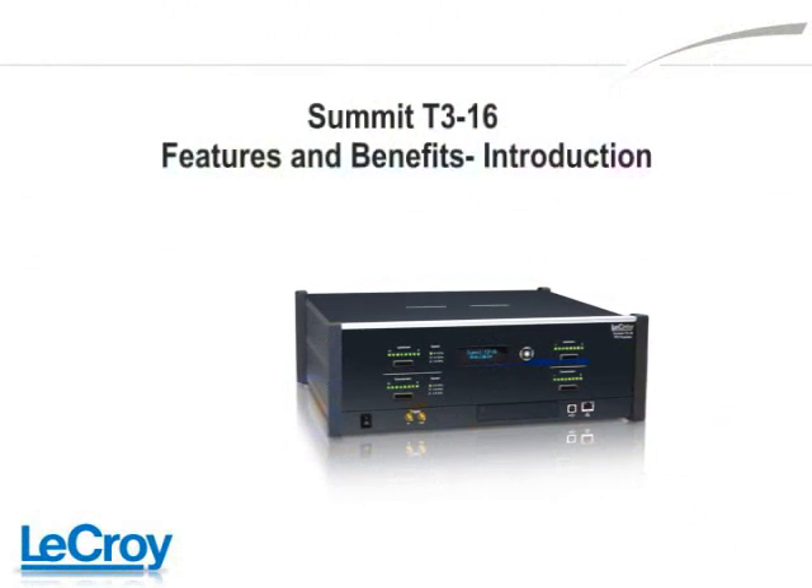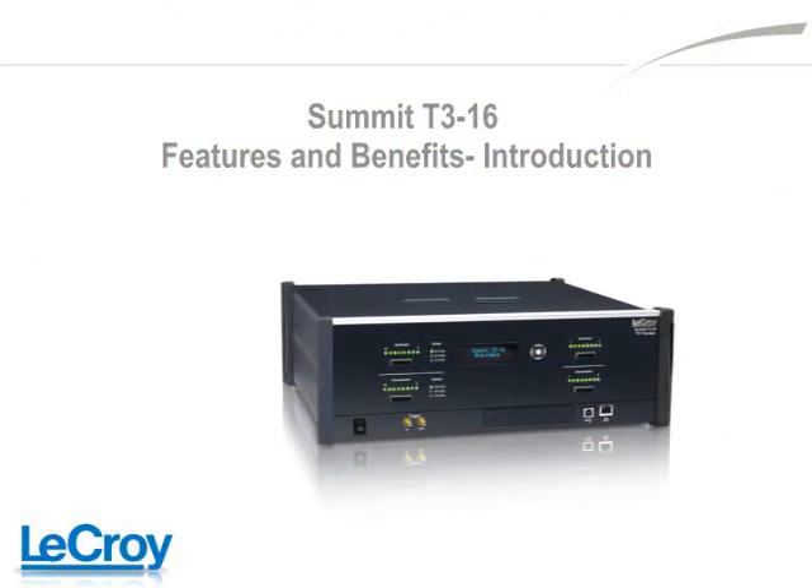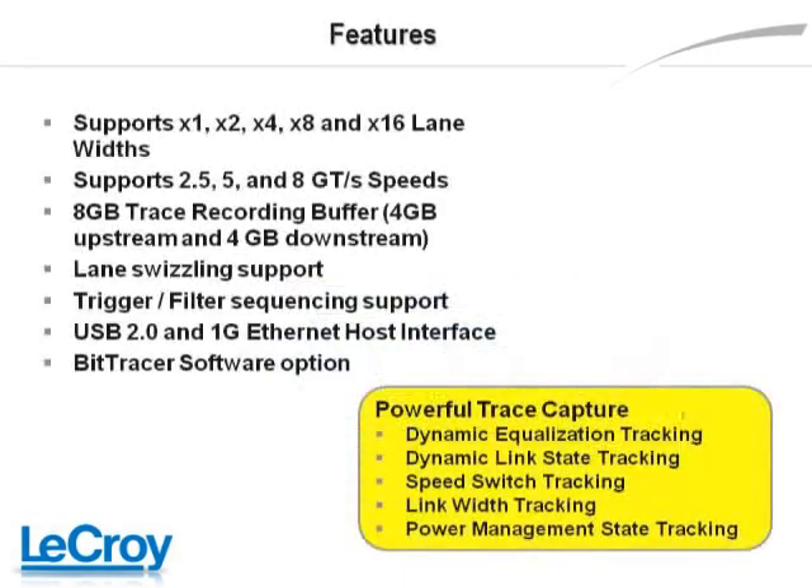In this presentation, we would like to introduce a powerful piece of protocol test equipment for PCI Express 3.0 based applications. The LaCroix Summit T316 Protocol Analyzer, introduced in September 2009 for PCI Express 3.0 developers, supports BY-1, BY-2, BY-4, BY-8, and BY-16 lane widths at speeds of 2.5, 5, and 8 gigatransfers per second.